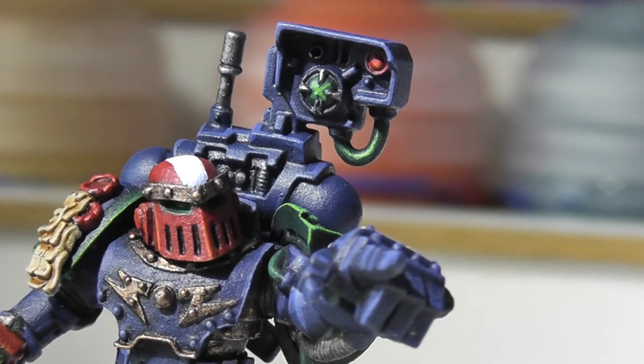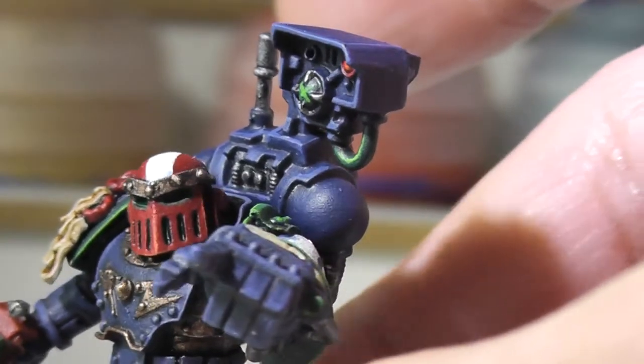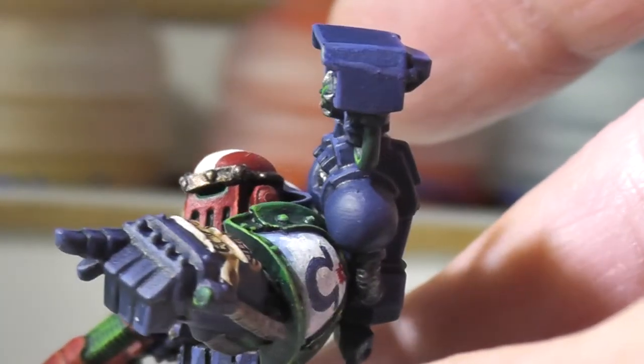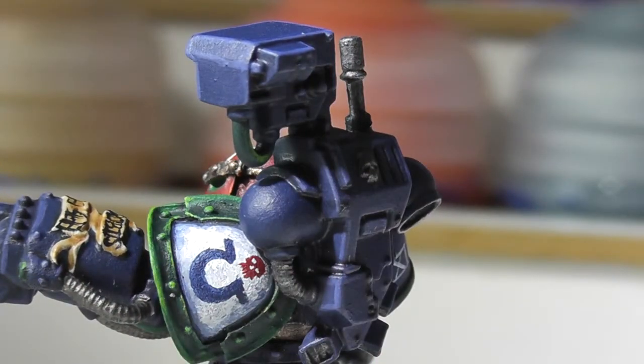On the armour, just the first highlight really. They are meant to be a basic squad, so that doesn't matter too much. They're meant to stand out less than a character model. Did a little bit of freehand there — that's something I could really do on this.